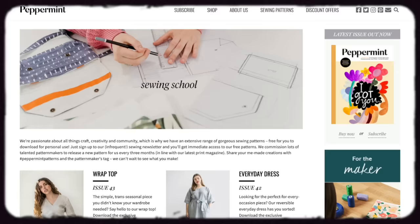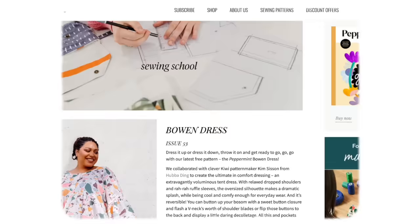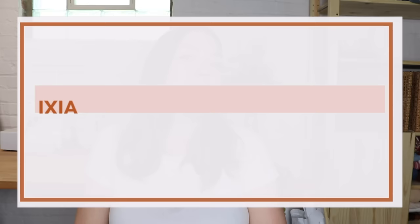Next we have the Spring Shorts from Peppermint. I strongly encourage you to check out their site because they have a lot more options than what I'm listing here. Although their patterns are technically free, they also have a pay-what-you-can option, so I'd gently encourage you to throw some dollars their way if available. These come in sizes waist 25.5 to 32 inches — a fun, elevated everyday option.